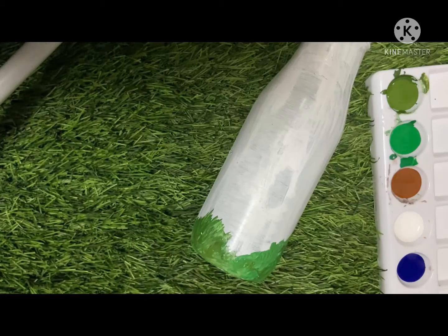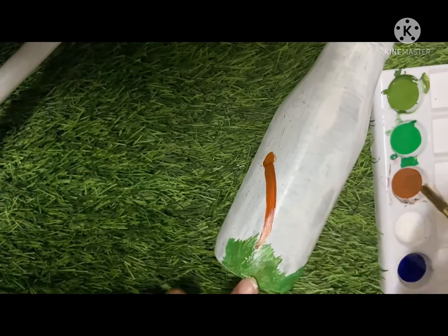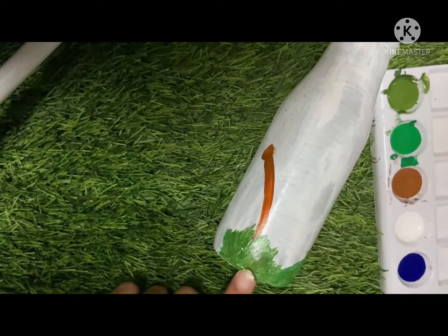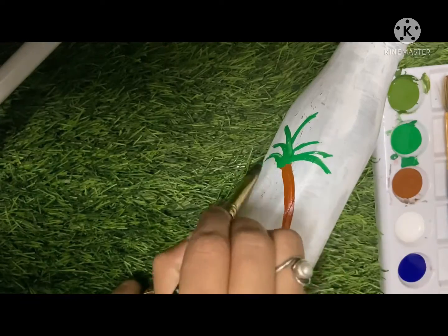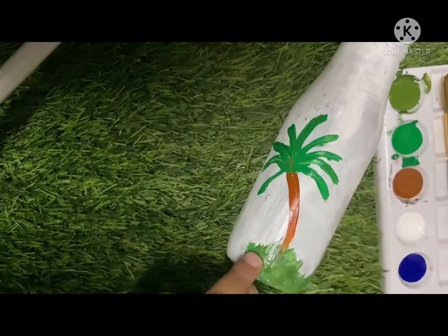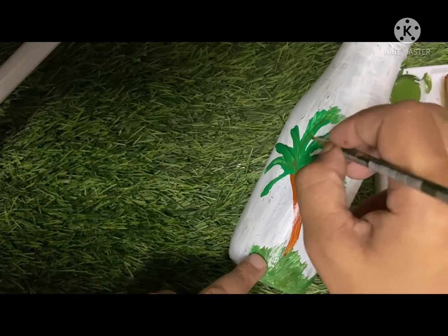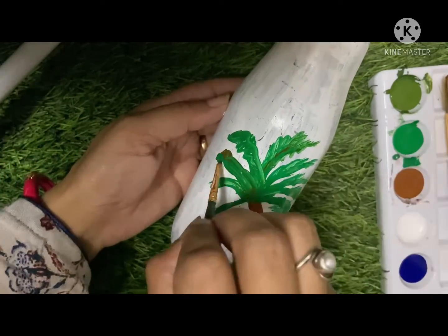After painting this grass look, I'm thinking about what else to make. Let's make a tree — I would like to paint a palm tree over there so it can look beautiful. I'm making the leaves of the palm trees, which creates a beautiful effect.